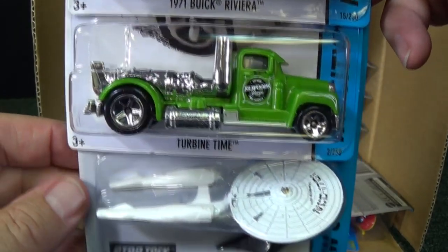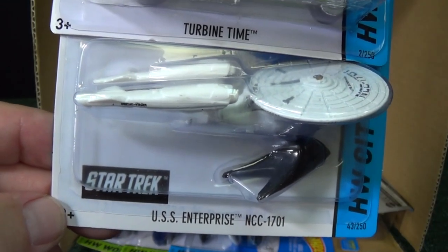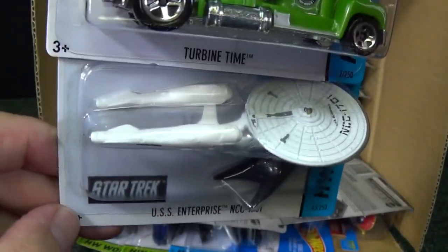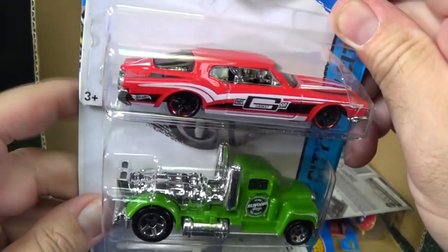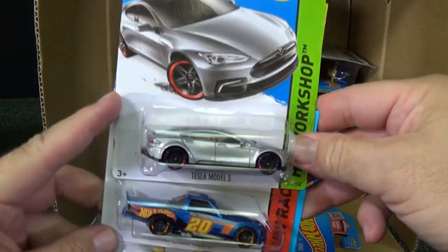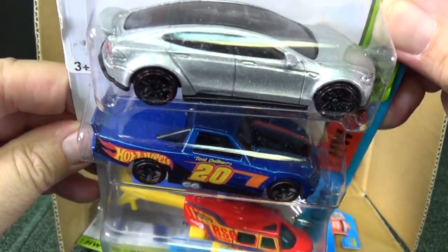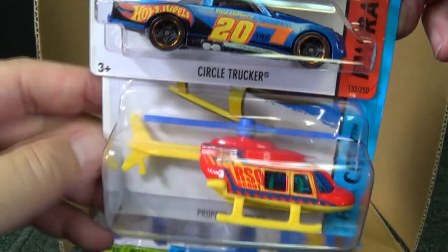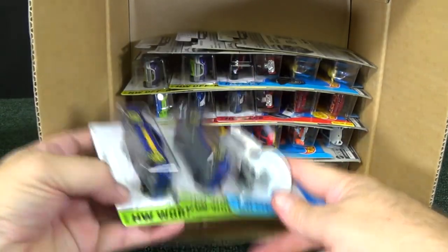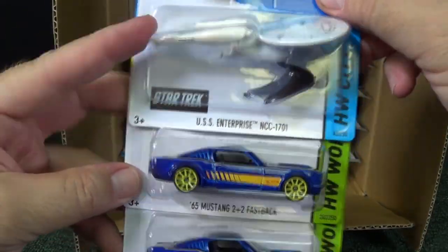1971 Buick Riviera. Turbine time. And hey, we got an entertainment vehicle back — the USS Enterprise NCC-1701. It's a regular version. I think they had a battle-damage version too — there were two different paint jobs when it came out a year before last. Another Tesla S in the box, so there's three in there, so hopefully you have a shot at getting one. Circle Trucker — great track car. Proper Chopper — that one's been in the Hot Wheels mix for a long time. There's another Star Trek USS Enterprise NCC-1701. You get a little stand with it.